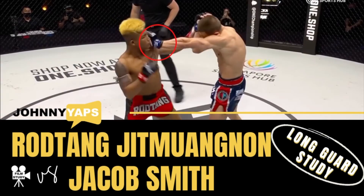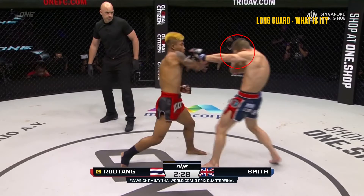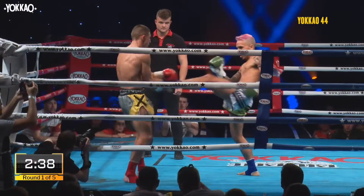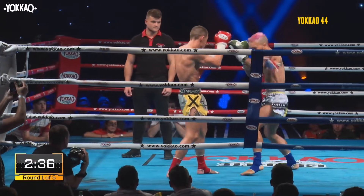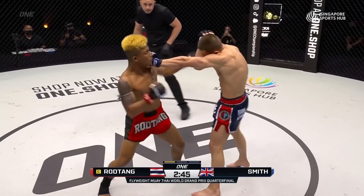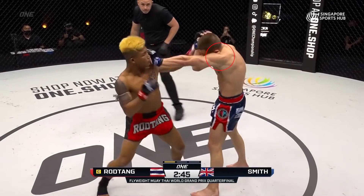The first fight I actually wanted to study is the Rod Tang versus Jacob Smith fight. When I was watching this fight, the thing that stood out for me was the long guard. Jacob likes to use the long guard with the right hand tucked against his face but with the left hand extended. From the initial stages early in round one, Jacob was looking to establish that long guard to maintain his distance and take some of the edge off of Rod Tang's power.